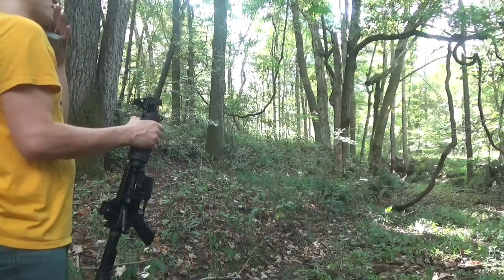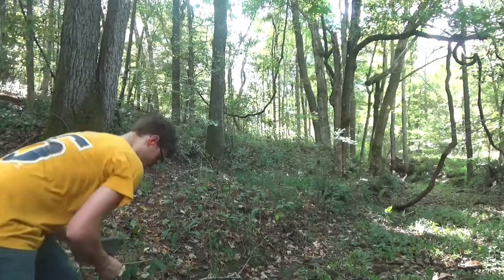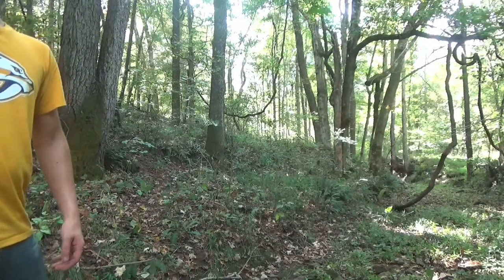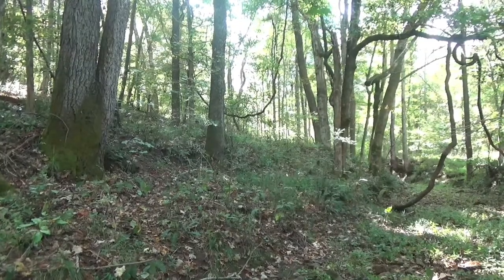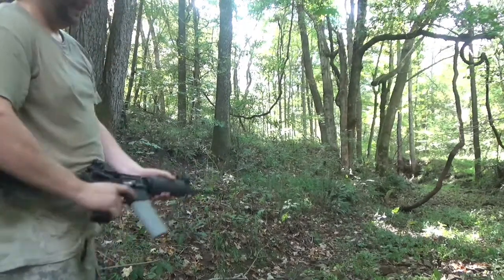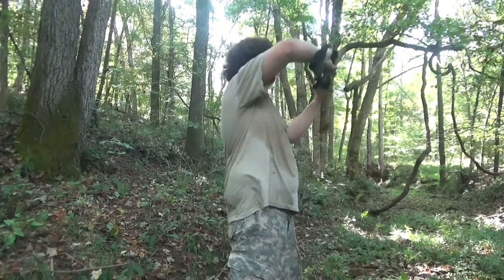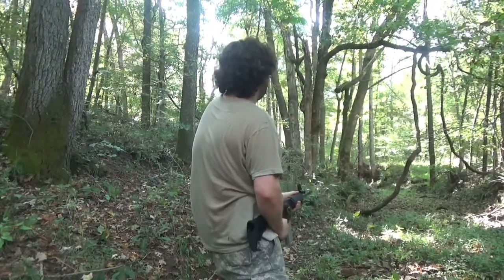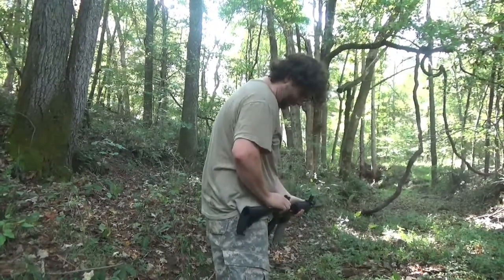I noticed that when you put the .22 receiver in there, you can't put it on safe until after you pull out the magazine and re-cock it. That's a little different with the .22 — we've adapted it to make it do that for fun. Alright, I'm going to load up that magazine and get some. Let's shoot it like the Sand People — oop oop oop! Oh, little jam — trying to be fancy! Say hello to my little friend. Shoot it one-handed. That's it, empty!